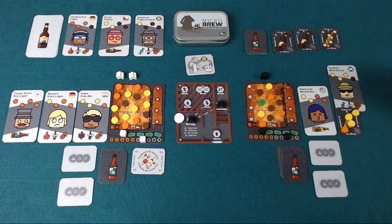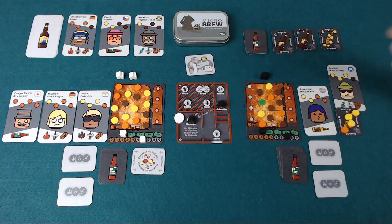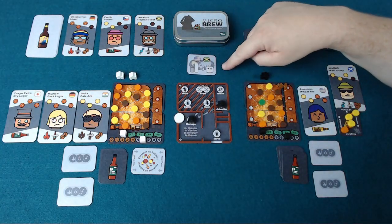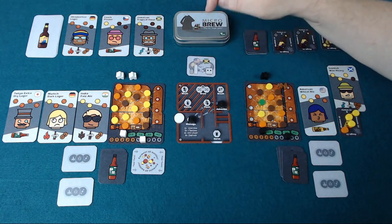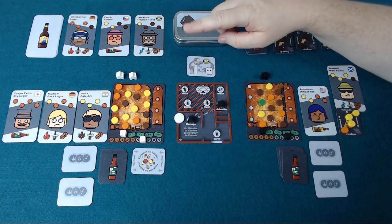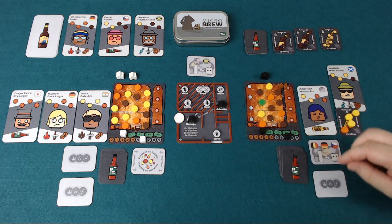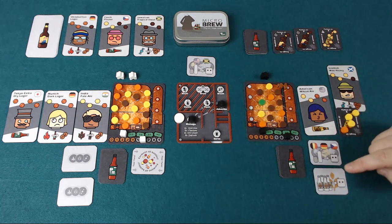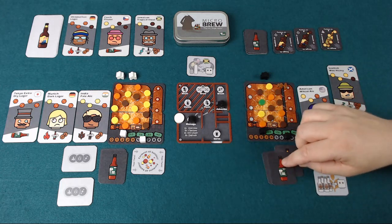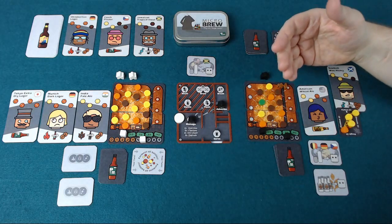At the end of the game, which is when the customer deck has run out, you're going to check who's got the most loyal customers, and there are a couple of bonuses you can earn. There's always one bonus card dealt out face up at the beginning of the game — in this case, whoever has got the most US or Jamaican customers is going to earn one loyal customer added to their score. Each player is also dealt two secret bonus cards at the beginning of the game and can score one of them, linked to getting regions of customers or particular types of brews — for example, multi-brews, where if you've got the most malt recipes you get one loyal customer.